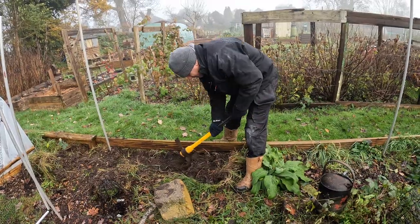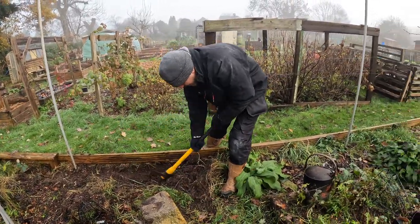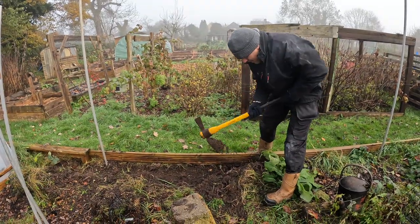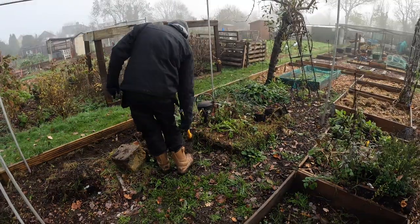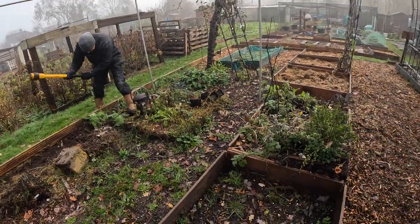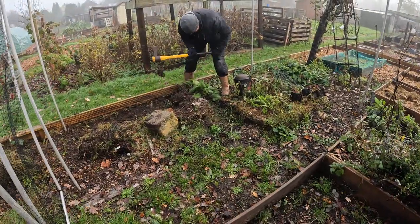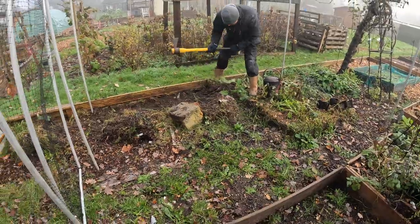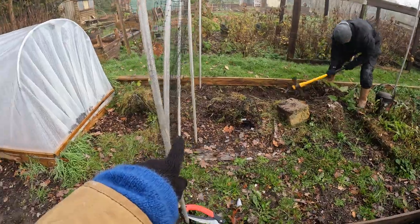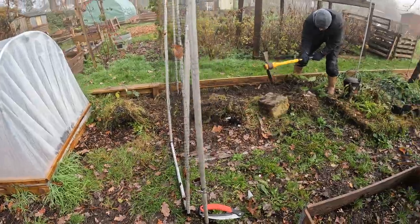Vince is just taking out all the weeds along that side where the net is eventually going to go onto the fruit cage, so we haven't got any weeding to do around a net. The plan is just to flatten the ground where the raised beds were, because we moved the pallet collars to this area. I've got two rhubarbs but I'll probably just leave them where they are for now.